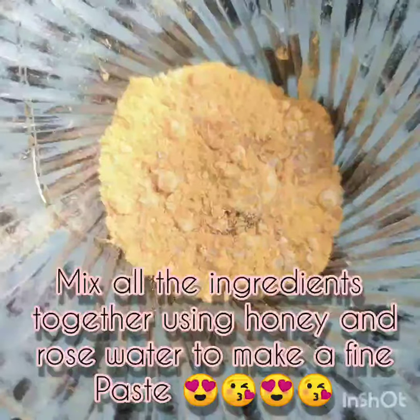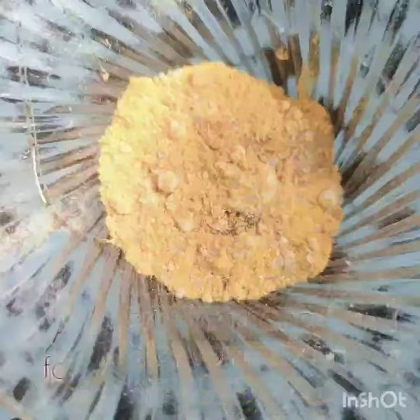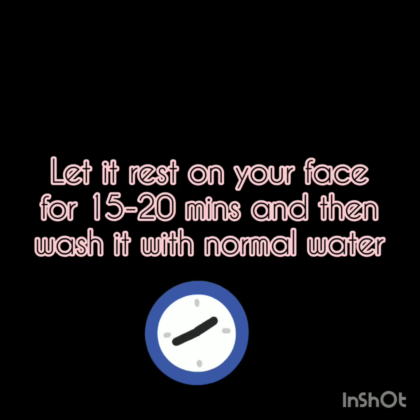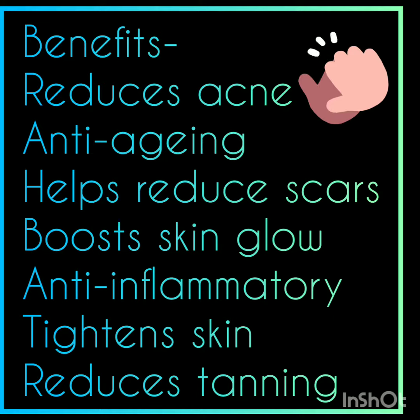Now, you have all the ingredients — mix them with honey and rose water to make a fine paste. Apply the paste onto your face. Then, sit for 15 to 20 minutes and let the pack soak. Once the pack is properly soaked, wash it off with normal water and finish with a normal moisturizer.